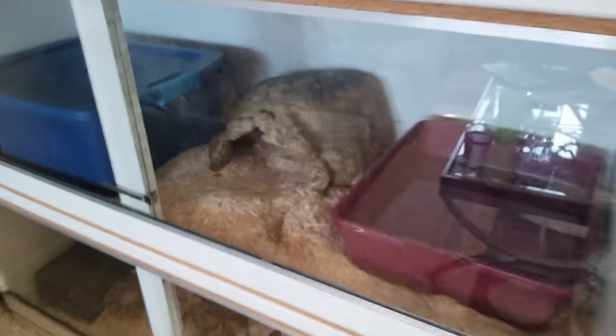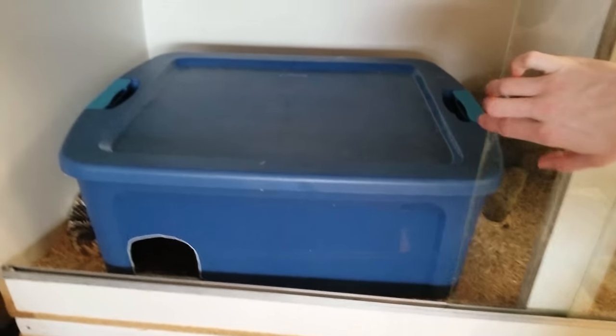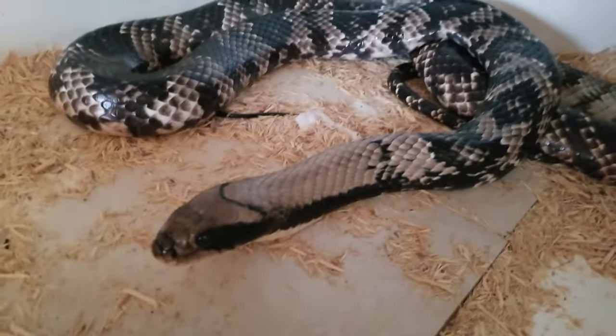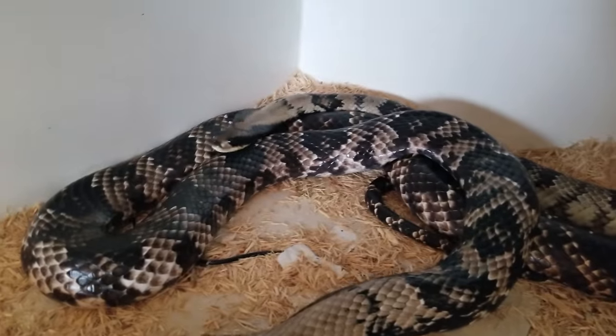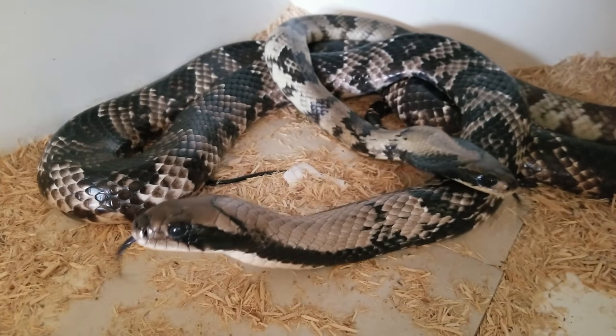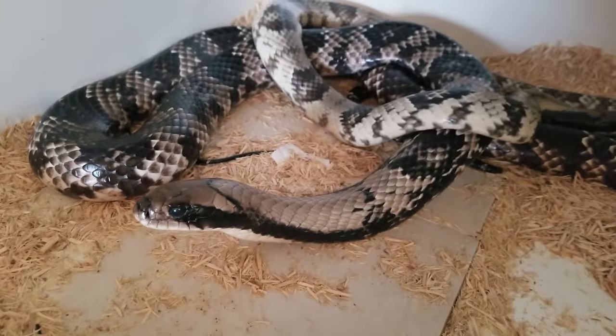Also downstairs I have a couple other pairs together. This enclosure is my pair of false water cobras — there's the male, and the female is the big one. I don't know if we'll get babies from these two. I doubt we will because last year she did not have any babies, even though he tried his hardest. We're actually on the market for a new female since I believe she's just too old to have the desire to breed anymore. We still love her — she's a beautiful false water cobra and we'll just get babies from someone else.